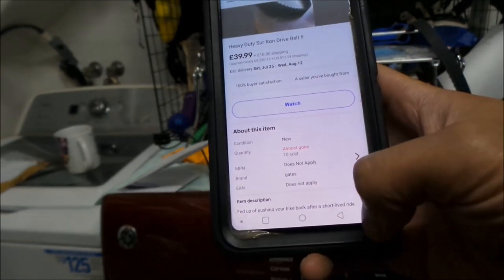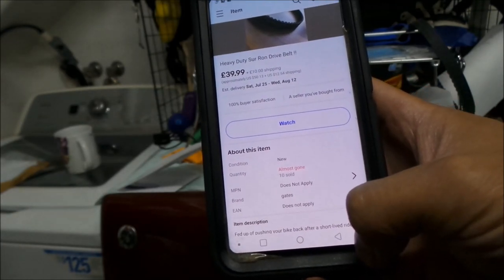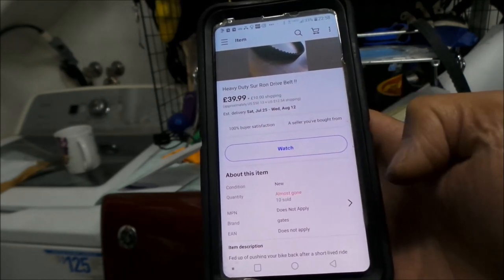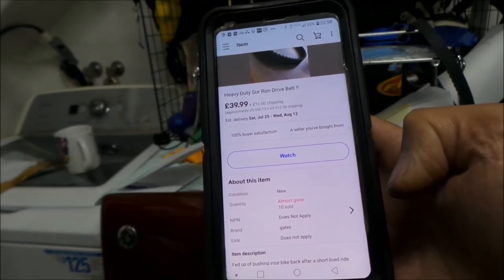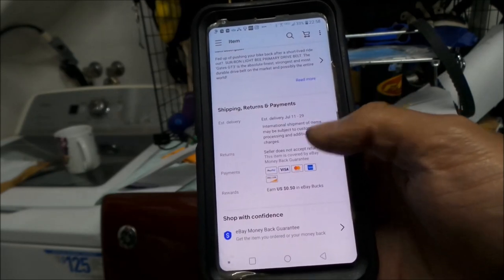It's 39.99 pounds plus 10 pounds shipping. I think it's supposed to be free shipping if you're in the UK, but that equates to about $50 and $12 shipping. So it's really not much more expensive than the Conti-Tech belt that Luna Cycle sells. That's why I went and bought it — I wanted the strongest belt.